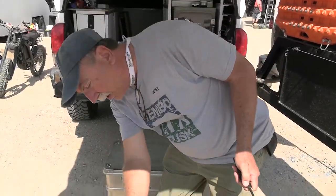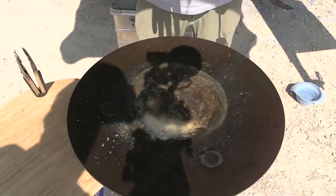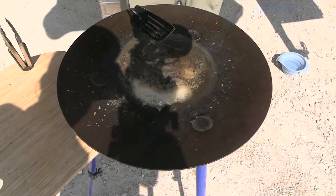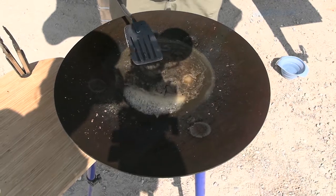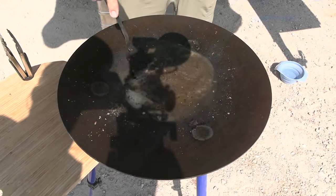A question I get a lot is how do we clean our scottle. There are all sorts of ways of cleaning like cast iron, but I find the easiest way is if you've got a little bit of grunge in the bottom, put water in the scottle just enough to cover it, turn on your burner to about a medium heat, and you can see how it's boiling. Anything you've cooked on the scottle — oil, grease, sugars, cheese — will melt in the boiling water.